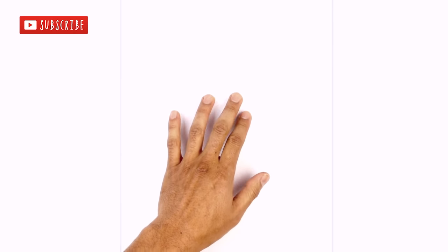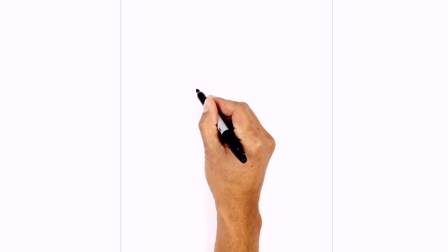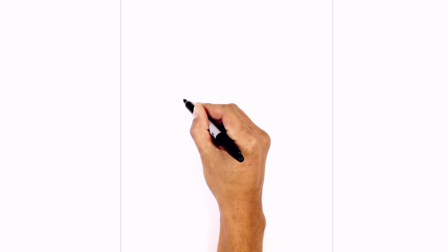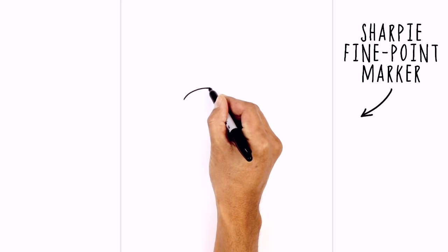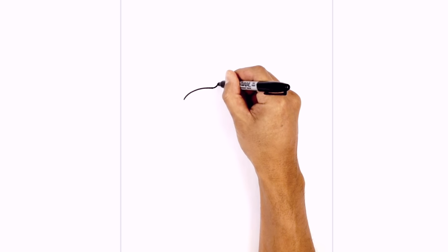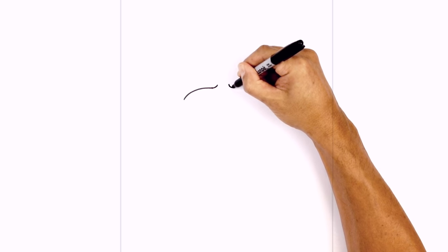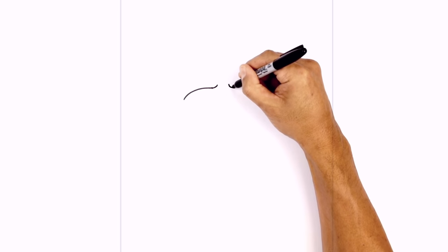We're going to get started in the center of our page with the top edge of the eyelid. Let's start on the left side — starting on the outside, curving up and then in. Now we're going to turn up the inside edge of the eyelid for a little frown line. Let's leave a gap in the center and do the same thing on the right, starting with a little frown line first, curving down and then out.